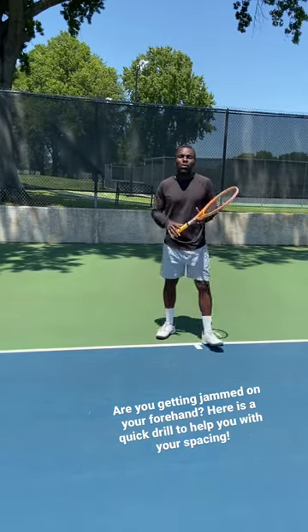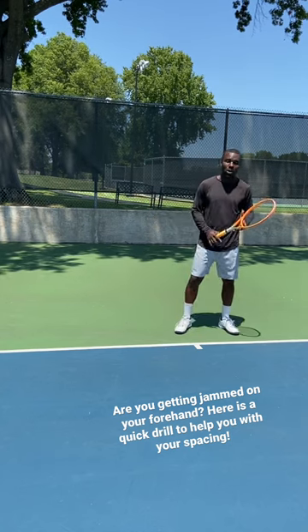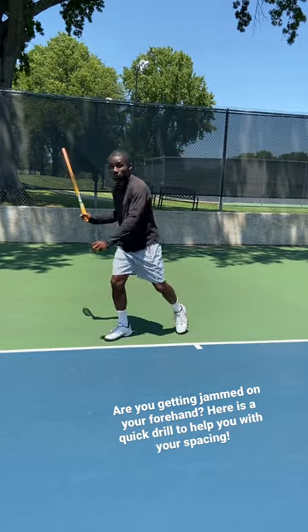Are you having trouble getting too close to the ball? Well, the problem is you don't have your left hand out to tell you how far you need to be away from the ball. A really quick drill is just to start with your left hand out, hassle and toss it, and you move to the ball.